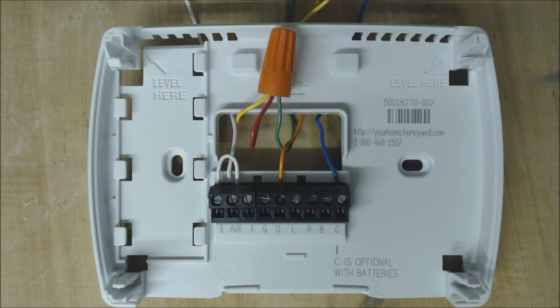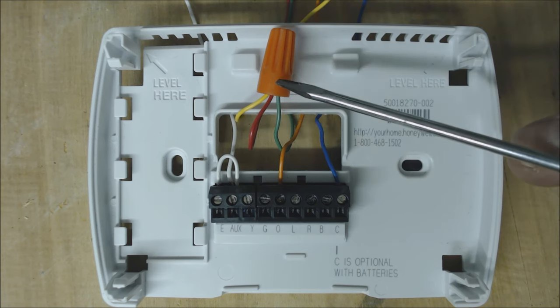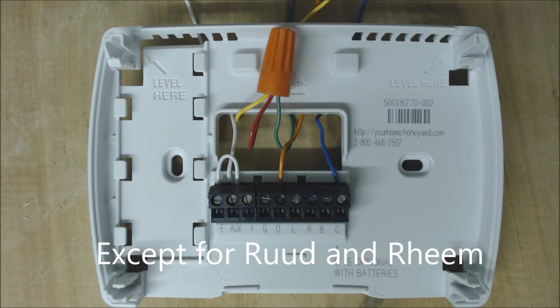This is your first wiring orientation. You have R, Y, and G wire nutted together and this is for heat for all major manufacturers for the most part except for Ruud and Rheem. This will turn your heat pump on.